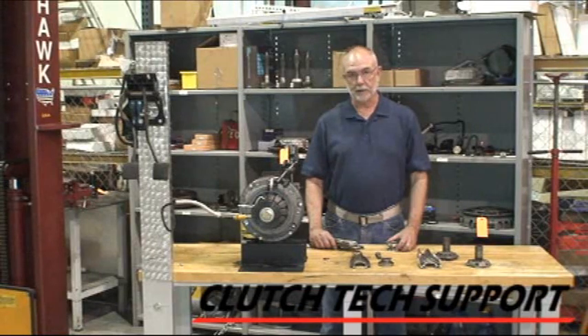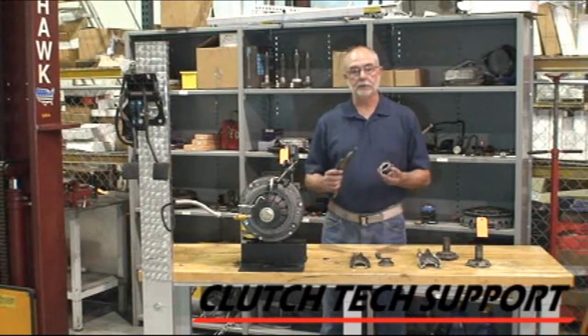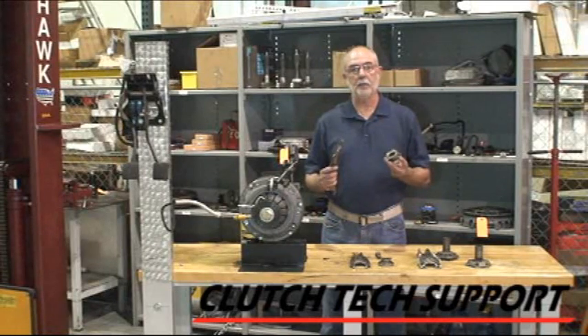Welcome to the Clutch Tech Support Clutch Installation Lab. I'm here at the demonstration bench. I'm going to show you our solution to a 50-year-old problem with General Motors and Chevrolet pick-up trucks and rear-wheel drive passenger cars.